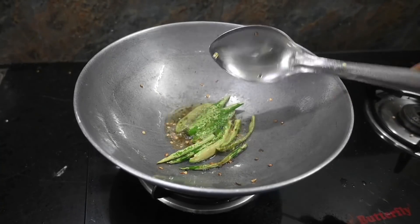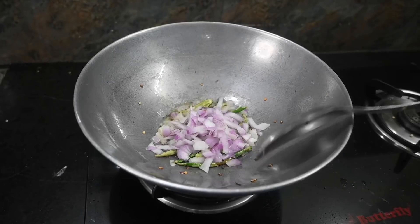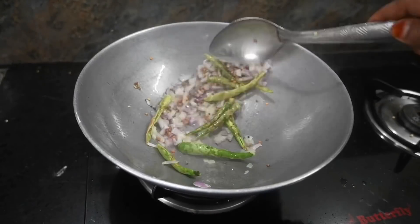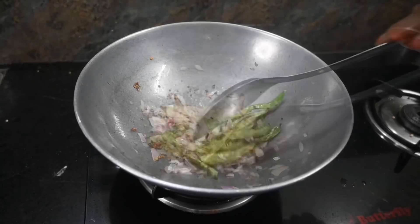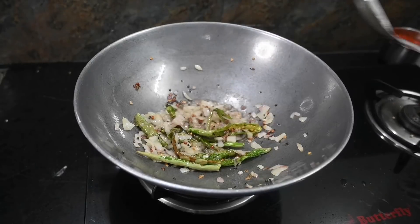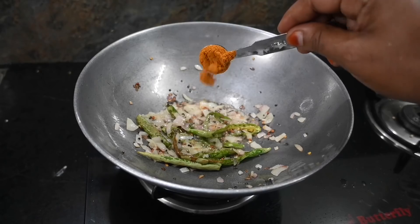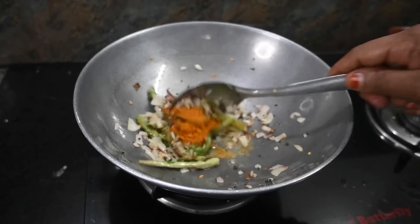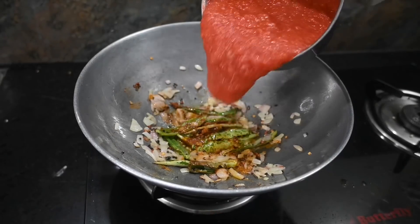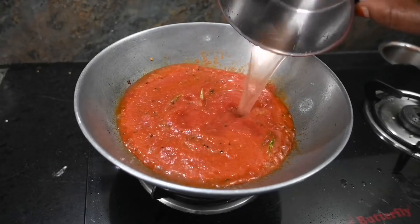I'm going to cut a small size and make it a little light. Let's add a little oil in the pan and mix it with a little bit.